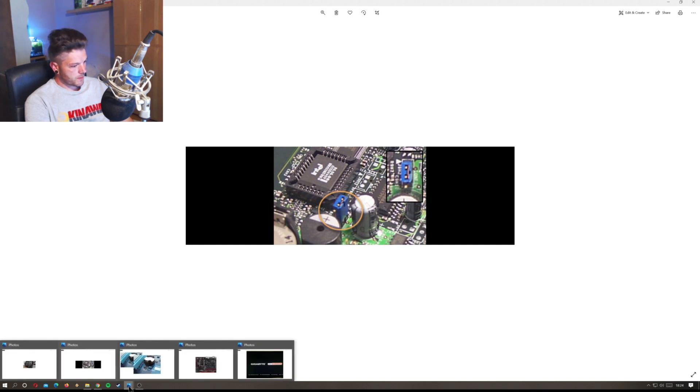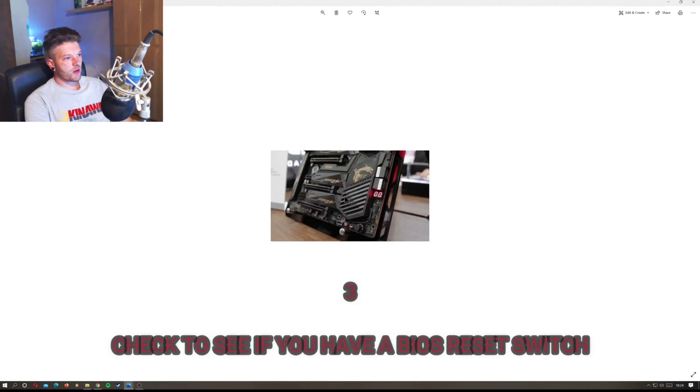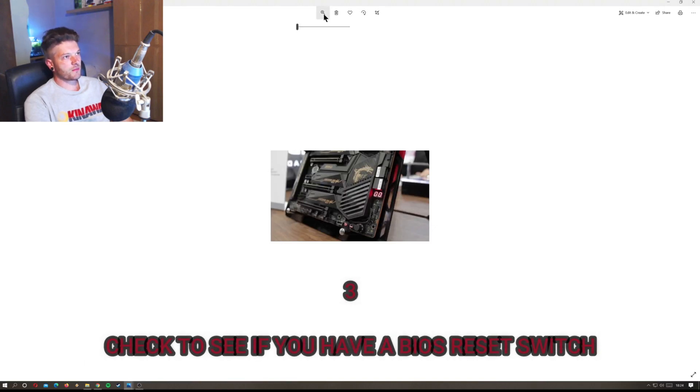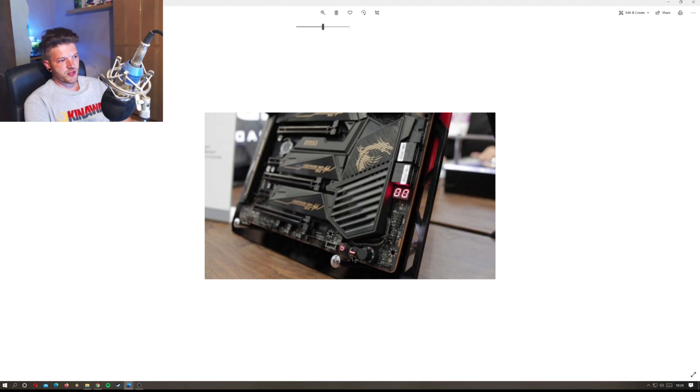The third way: if you've got a more high-end board like this MSI board here, you can see down here there are some switches. Higher-end boards may have a dedicated button to reset your BIOS, instead of having to jump it or take the battery out. It's one of the extra perks you get for spending more money on a motherboard.